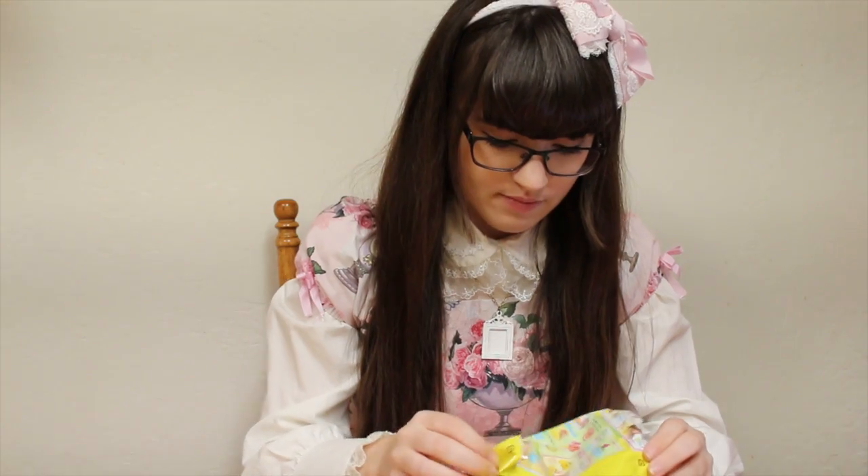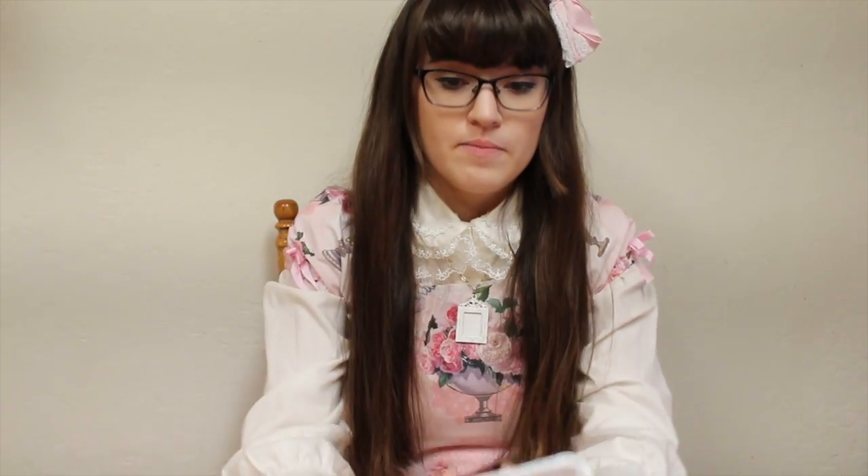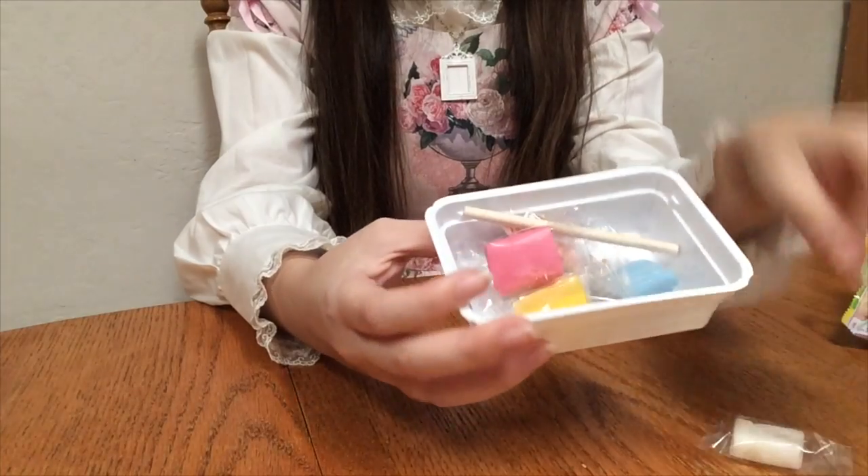Immediately when I open it, I smell apples — like red, fresh, juicy apples. Not the cleanest of openings, but hey! So immediately I see four different colors of the play-doh gummy candy.